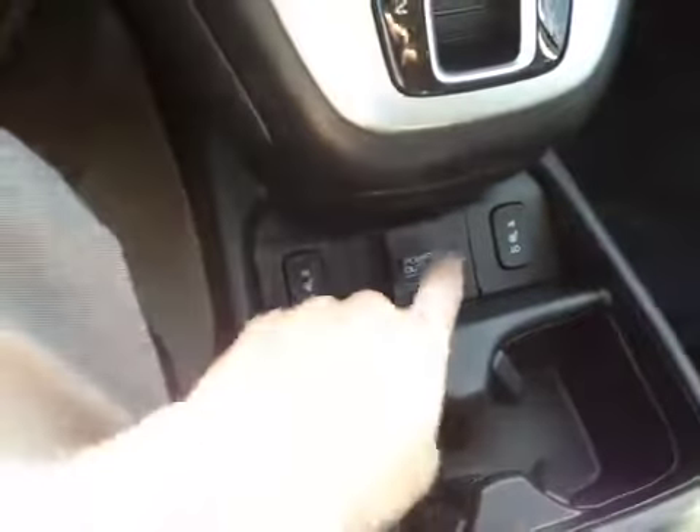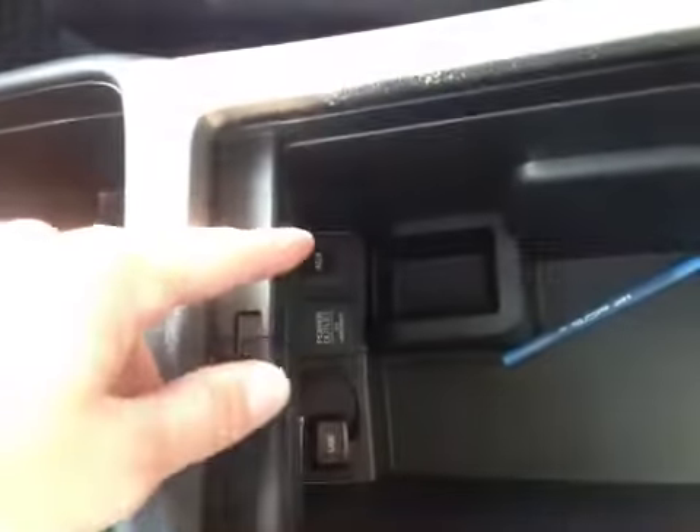Below the gear knob, we have our driver and passenger heated seats, as well as a 12V power outlet. In the center console storage area, we can slide this back to reveal all your space. There's also an included 12V power outlet, a USB, and also an auxiliary port.